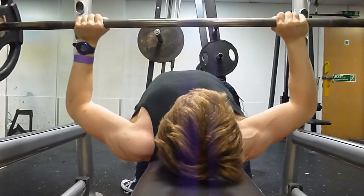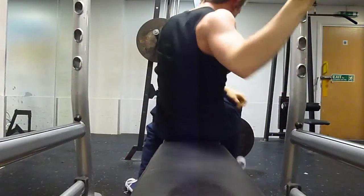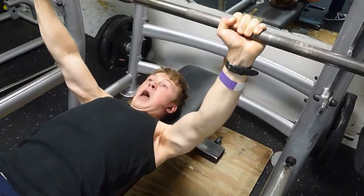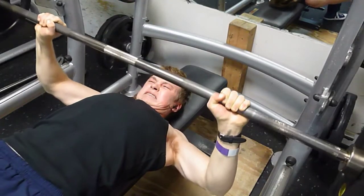After that I moved on to smith machine military press for five sets of three with 22.5 kilos — it was supposed to be — but unfortunately I don't know, on this day I was just feeling under the weather I think, so I had to drop the weight.